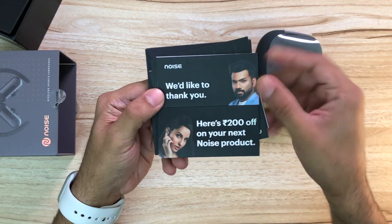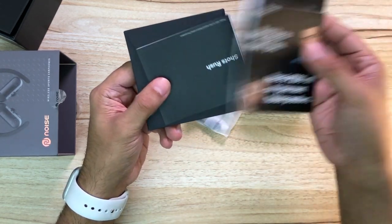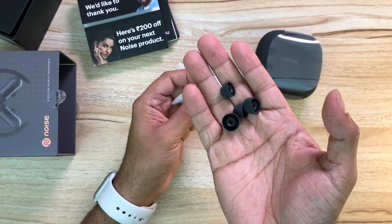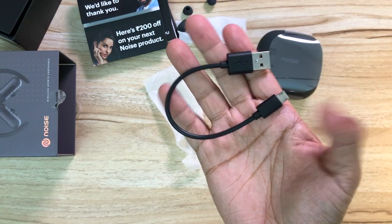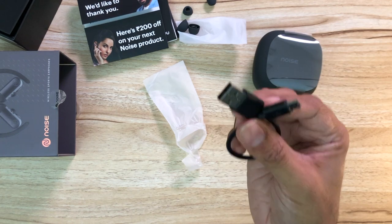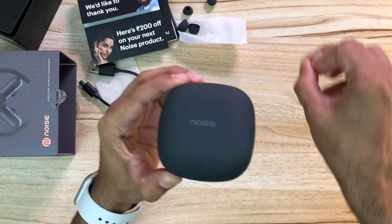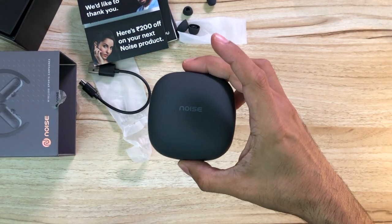Inside the case we have some paperwork, a 200 rupee discount for your next purchase on Noise products, an instruction guide, four extra ear tips — two extra pairs plus one already on. You have a micro USB to USB charging cable, which is sad because it would have been great to see USB-C. And finally, the earphones.